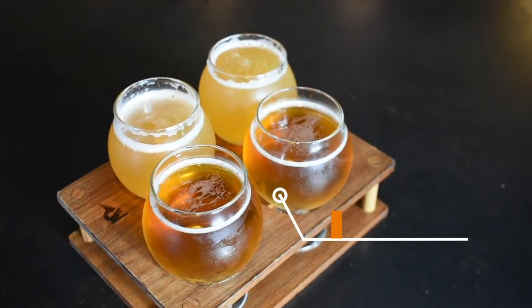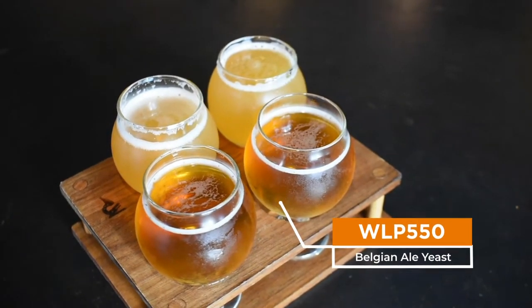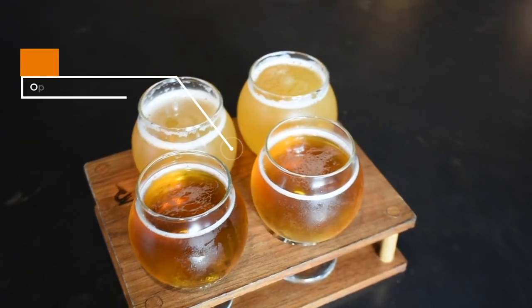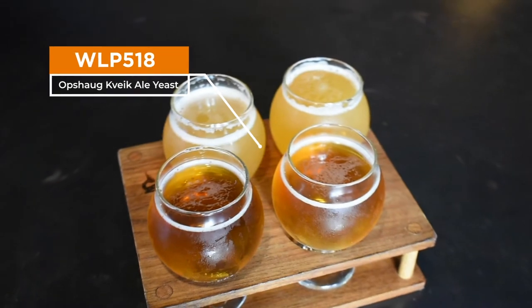We'll also cover our Belgian Pale Ale with WLP 550, our Hazy IPA with WLP 067, and our Hazy IPA with WLP 518. And we'll break those down in a little bit more depth.